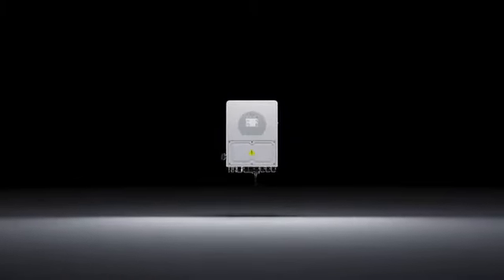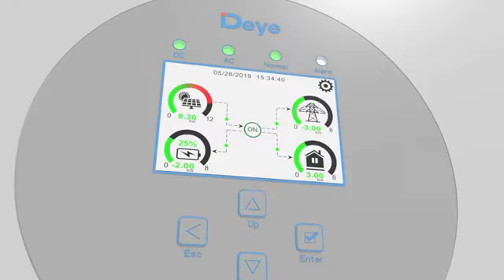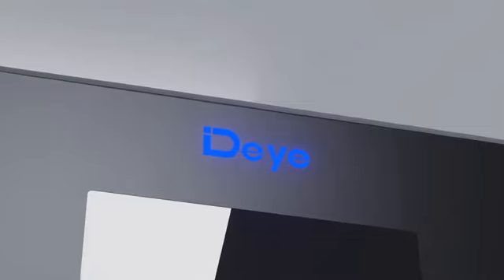In 2021, DeYi launched this single-phase low-voltage hybrid inverter series. Now, the redesigned version of this series makes its debut, dedicated to powering up your home with a fresh new look.